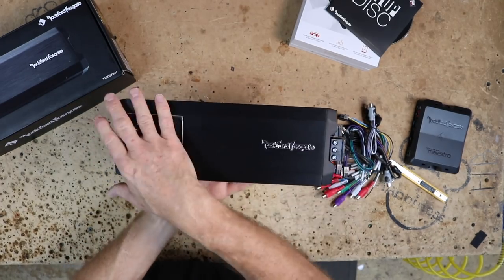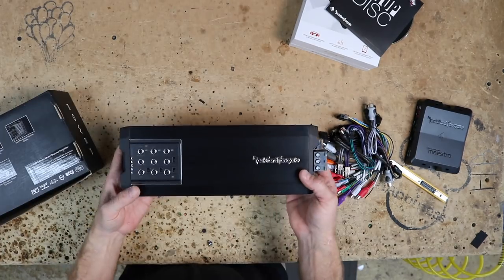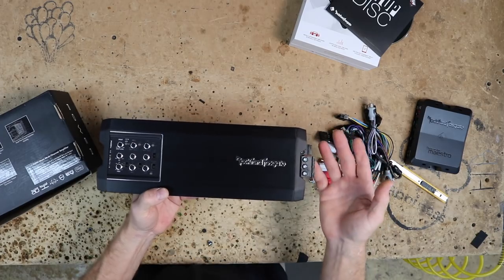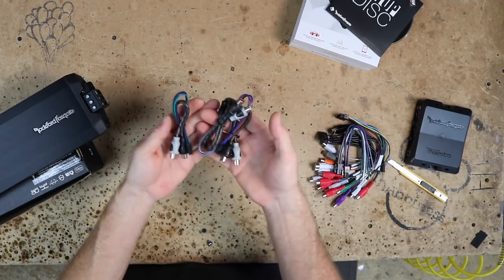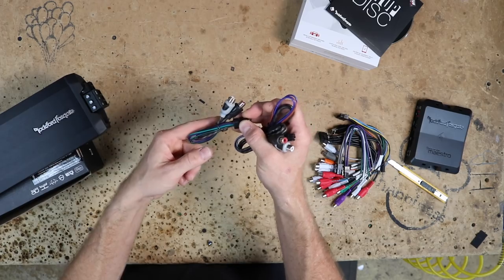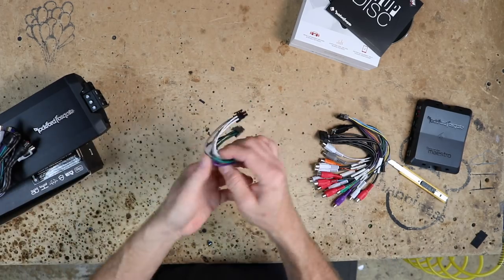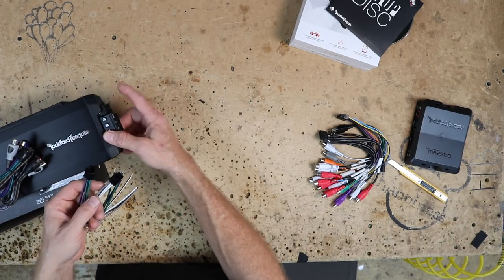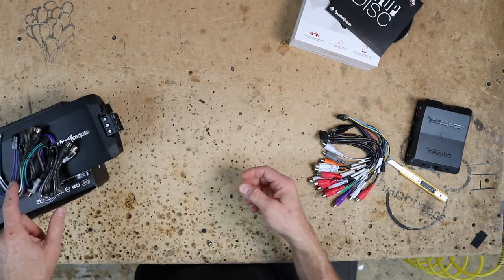For those unfamiliar with the T-1005, it's a five-channel amplifier — 100 watts by four at four ohm, and for the sub it's 600 by one at one ohm, so plenty of power. In the box you have little RCA/high-level connectors. If you're doing high level, cut the RCAs off; if doing RCAs leave them on for low level. It also comes with speaker plug outputs and has an input for a bass knob.